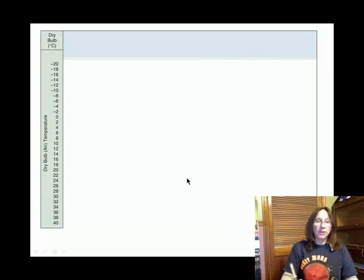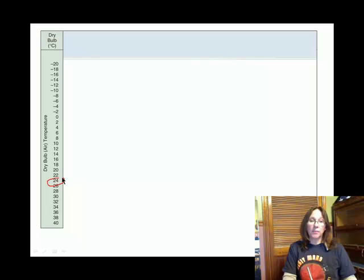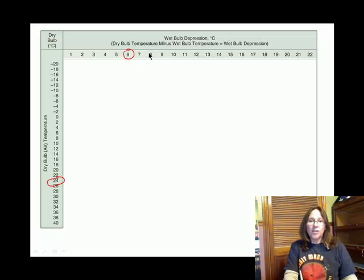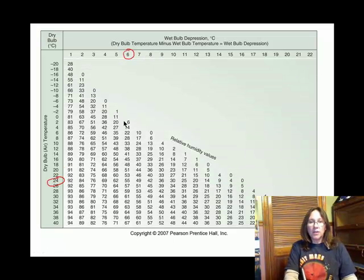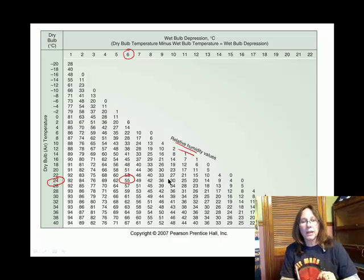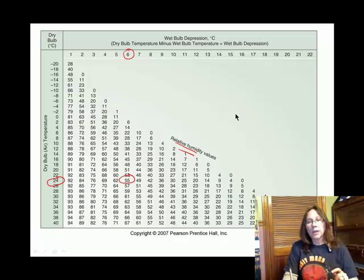The second table is similar but gives different information at the intersection. With a dry bulb temperature of 24 degrees Celsius and a depression of 6 degrees Celsius, instead of dew point temperature, this table gives us percent relative humidity. In that classroom, we were running 55% relative humidity.